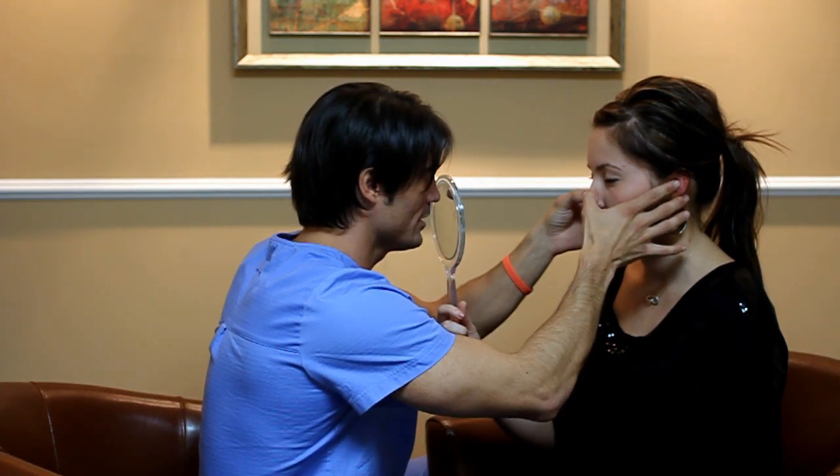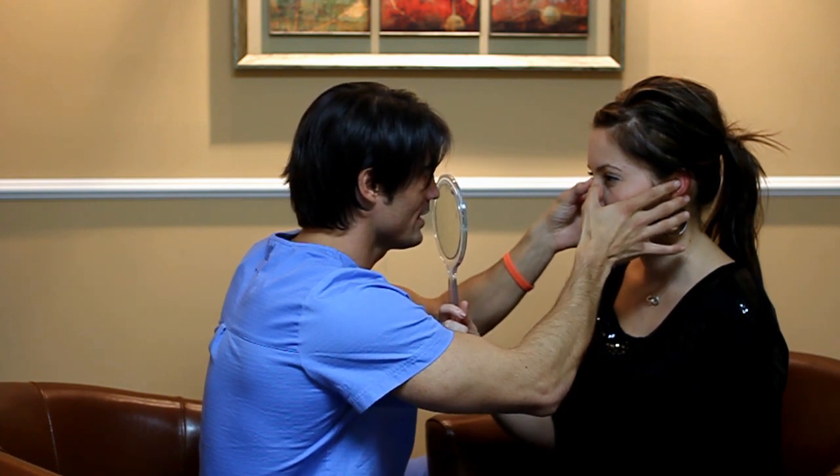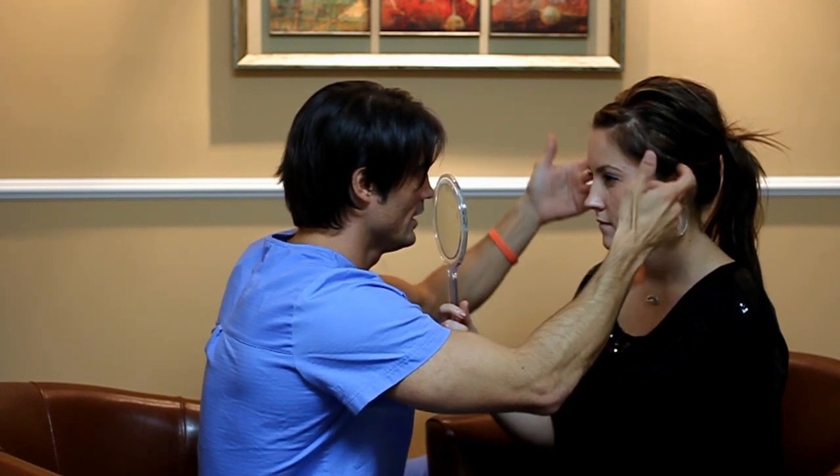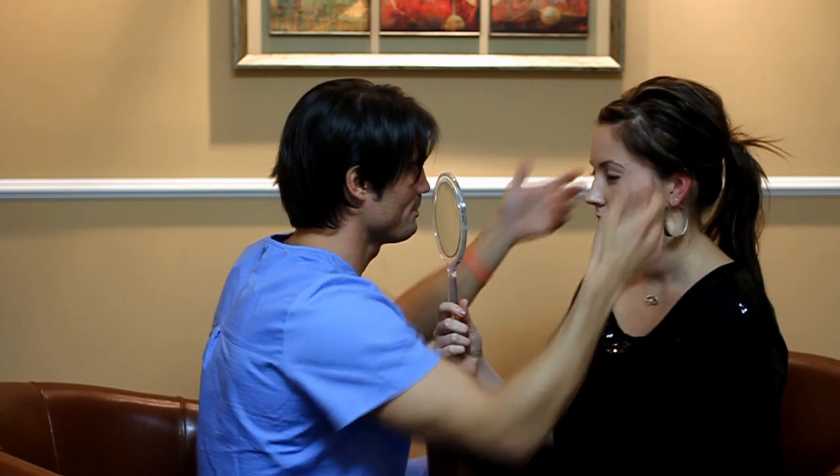And then I'm going to make this match up to that bridge right here, so you're not going to see this hump right here. And then I'm going to go just above it slightly, so it looks like it's all on one plane through here, and it's going to divide your face from the left and right. What do you have questions about this procedure?